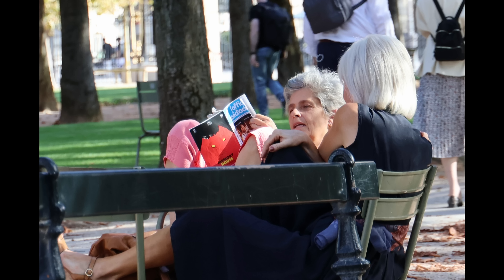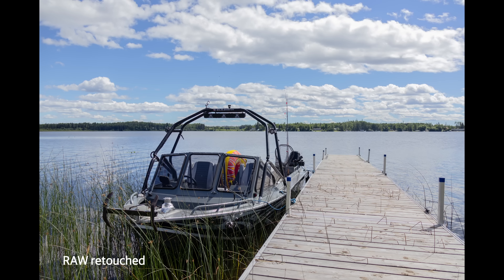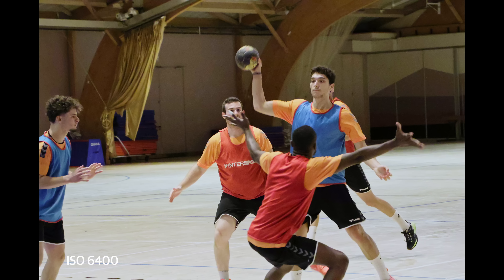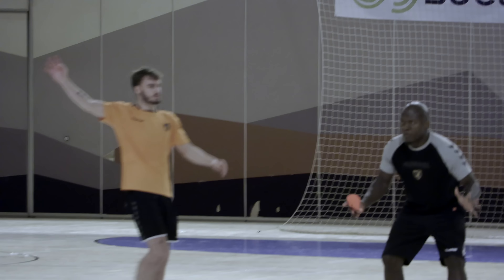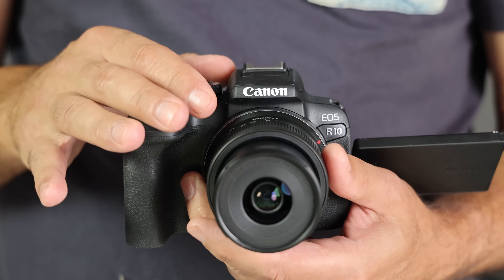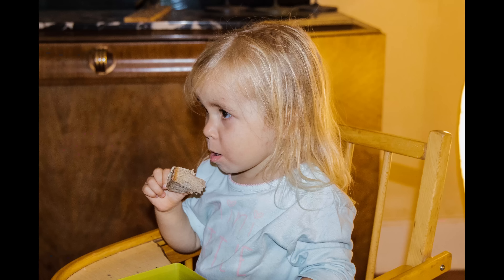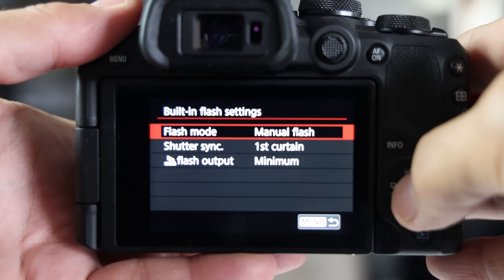The R10 shoots color-accurate photos with skin tones leaning on the warm side. JPEGs strike a good balance between sharpening and noise reduction, while RAW files deliver decent but not spectacular dynamic range, allowing a good amount of room to tweak images. Low light performance isn't amazing though — ISO 6400 is pretty much a hard limit, and even then you won't have a lot of room to boost blacks without getting tons of noise. Without in-body stabilization, you'll need lenses with optical stabilization at low shutter speeds. The R10 does have a built-in flash that'll do in a pinch; just dial the illumination levels down to avoid blowing out your subject.